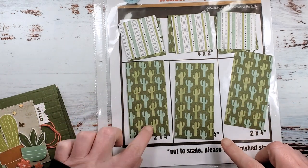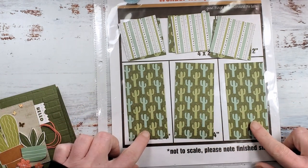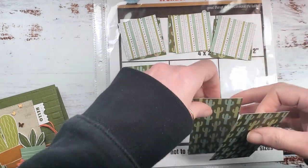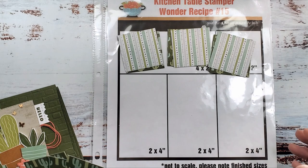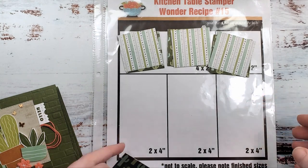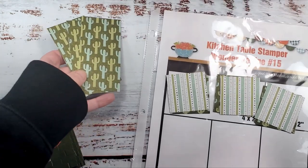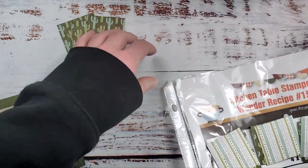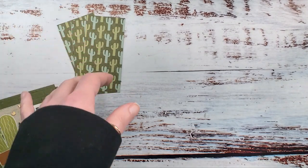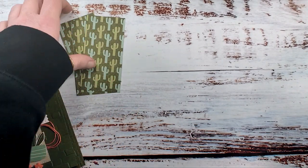For this design, we're going to use three pieces that are two by four from our Wonder Recipe 15. The Wonder Recipe printable diagram is on the blog — just follow the link below the video. If you're on YouTube, you'll go to the blog and the link to print the Wonder Recipe diagram is underneath the embedded video. We cut our paper in the last video.